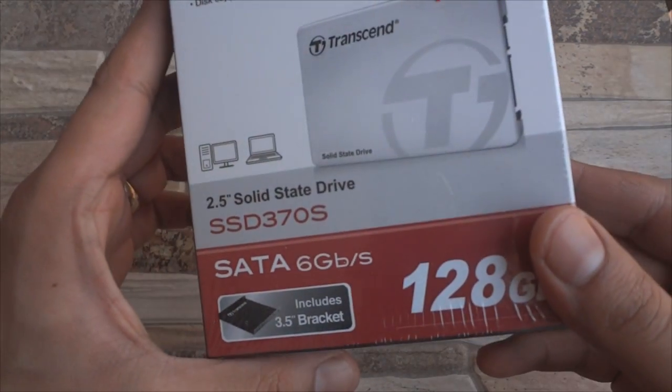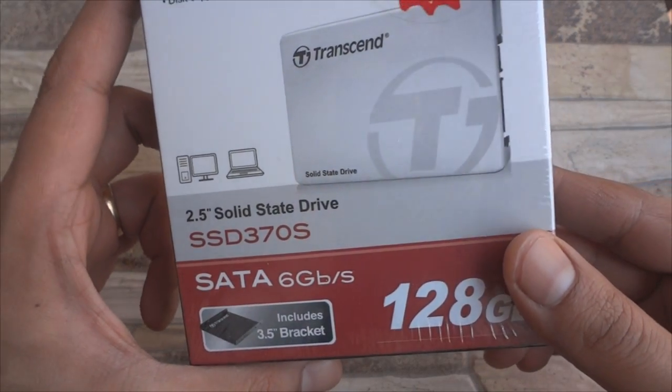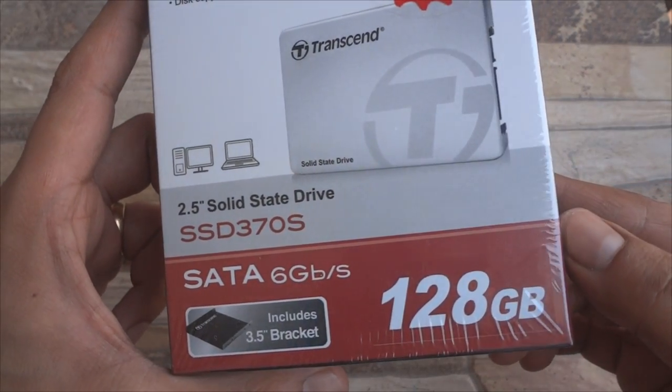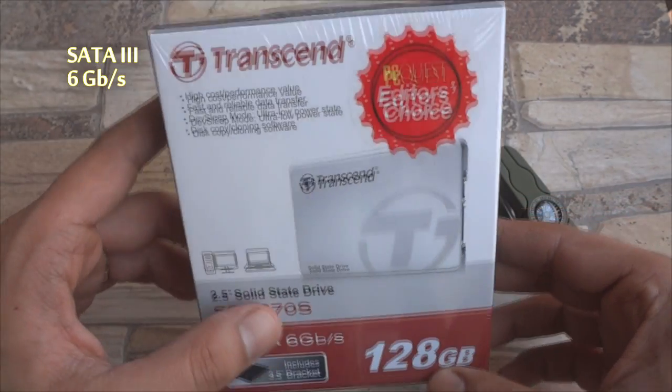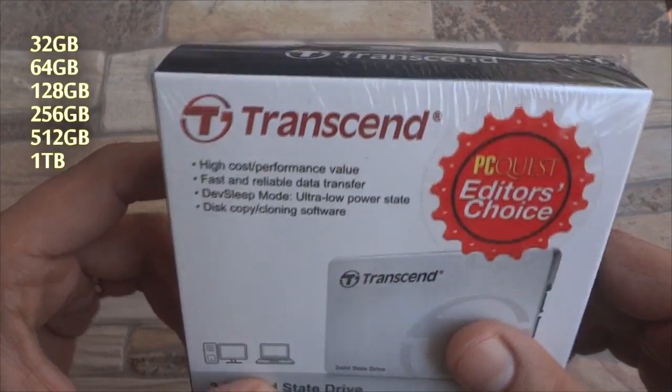What's happening guys, my name is Amit and in this video I'm gonna unbox an SSD from Transcend, the SSD 370S. This is a SATA 3, 6 Gbps SSD and comes in various capacities.